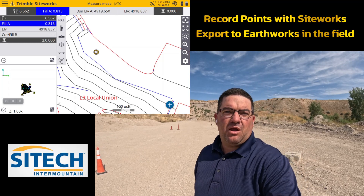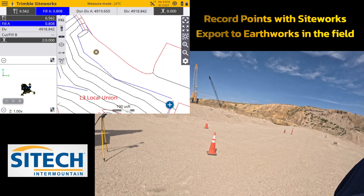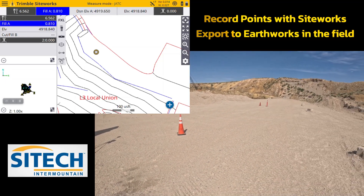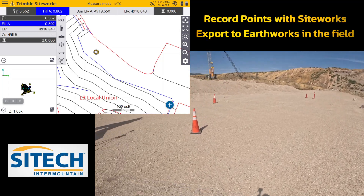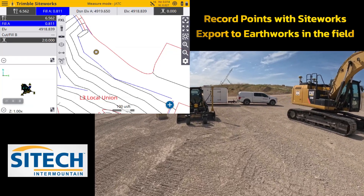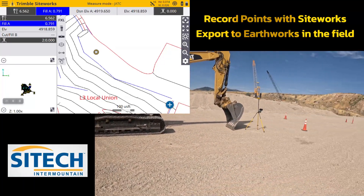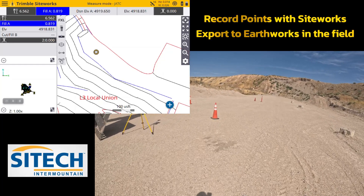Welcome back to SiteTech Intermountain, SightWorks and EarthWorks training videos. In this video, I'm going to show you how to record points with SightWorks. We're going to record some points out here as if they were manholes, water valves, or anything you want to transfer to EarthWorks machines like these two right here — manholes, water valves, underground utilities, something that is marked that you want to gather with data collectors and at any point be able to see in the machines.